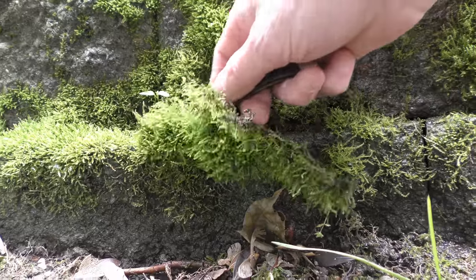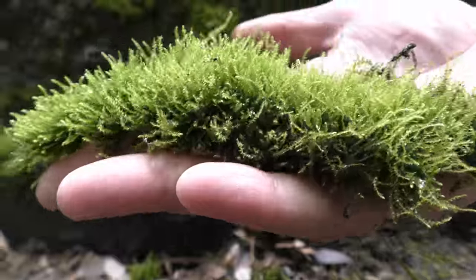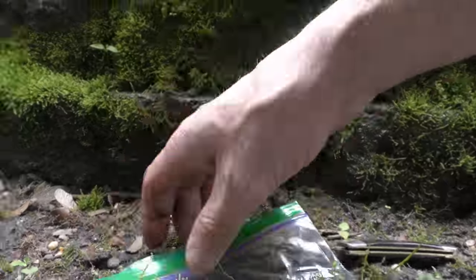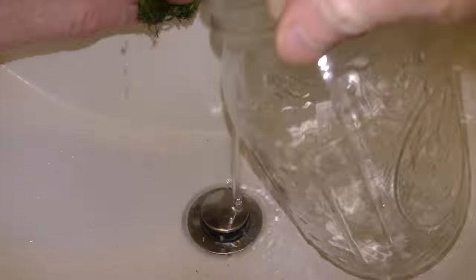This moss comes with much less dirt. I like the rich green color and bushy appearance of this moss. Wash moss thoroughly. Dirty moss tends to get spoiled.